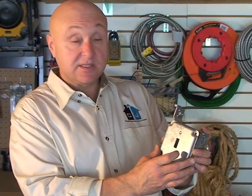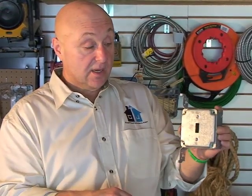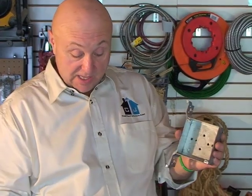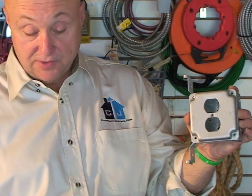In a basement where it's not finished and the box is mounted directly on the foundation, you'll see that they have a cover — a Garvin cover like this — that just gets screwed to the face. Your switch is behind here and it encloses the box so you can't get to the wires. They also have a receptacle version, and a double for double receptacles and double switches.